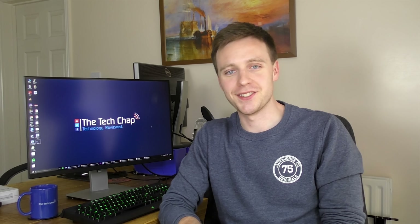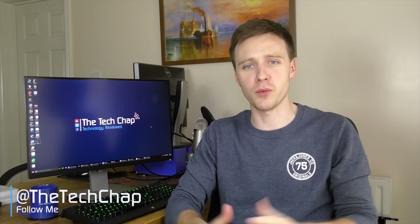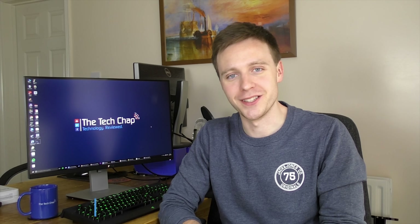I hope you found my review of the Asus ZenPad 8 useful. If you enjoy my videos, please like, share, and subscribe. Thank you very much for watching, and I'll see you again right here on The Tech Chat.